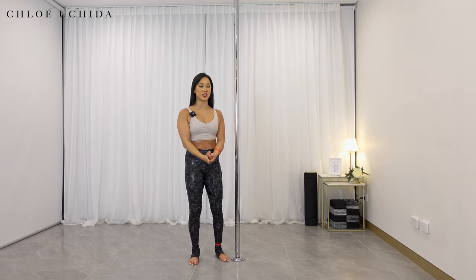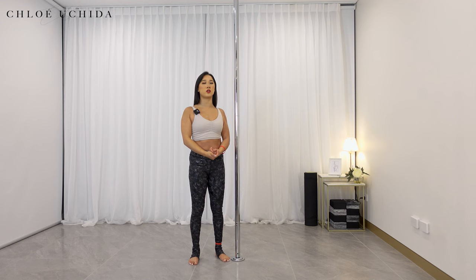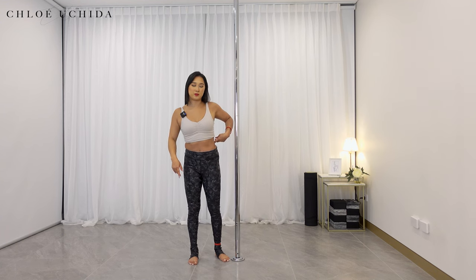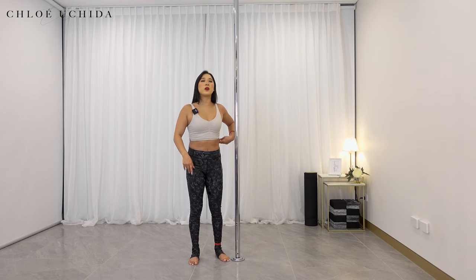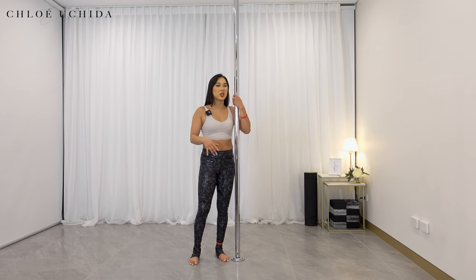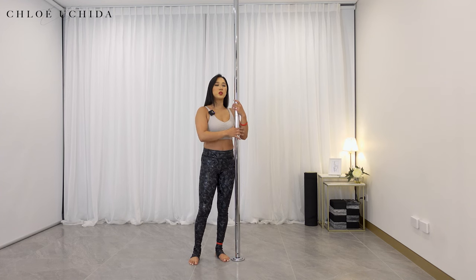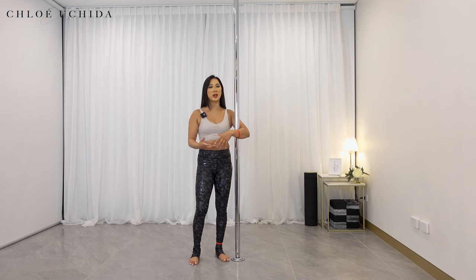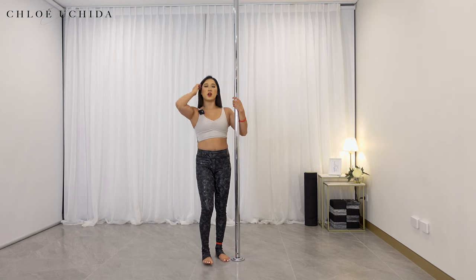Press your chest forward looking down to the floor, and ensure that your shelf is on the pole. Once you finish that, you're going to tuck your chin in, release the grip between your legs and your hands, and then gently slide down — we're going to do what's called an emergency exit in the beginning. That's your easiest way to get out in case you just need to slide down or if your hands are getting slippery.